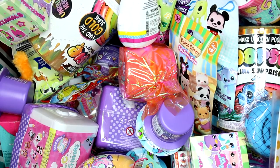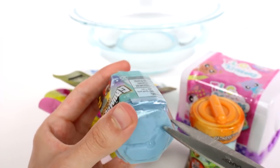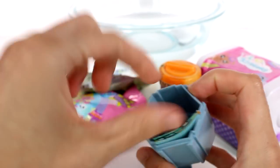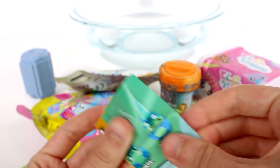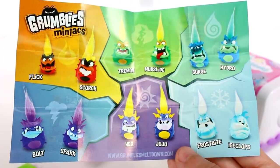Let's go ahead and see what we got inside each pack. Let's start with the Grumbly's Maniacs — small size, major meltdown. This is series one. Let's go ahead and see which cool little crazy grumbly we are going to find inside. And we have our checklist. Now I do see purple hair, so I'm assuming it's either Bolt or Spark. But these are all of the characters that we can collect in series one.